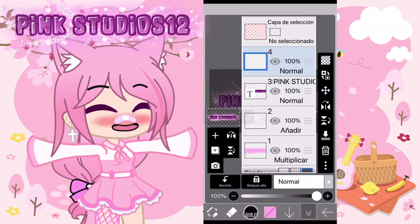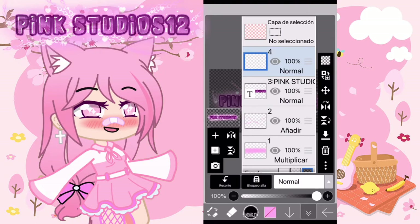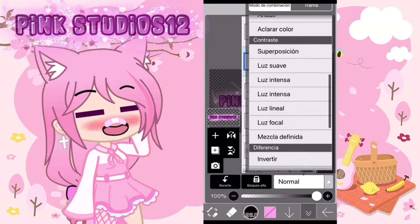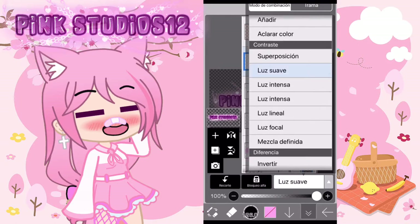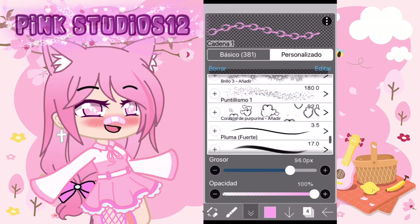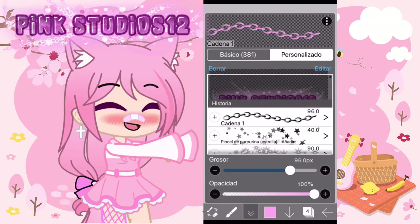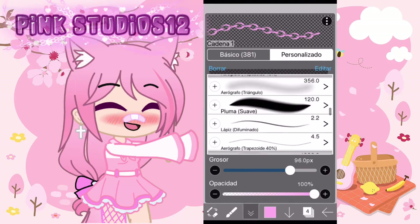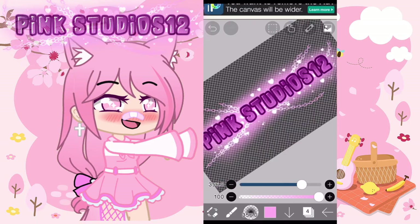Luego arriba de todas las capas damos en luz suave, creo que así se llama. Sí, es este. Y con el aerógrafo, puede ser el mismo que usaste antes, con el mismo color. Damos igual pero en toda la parte de arriba.